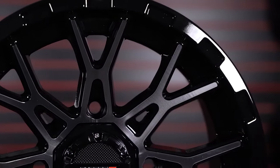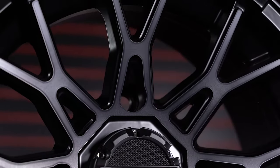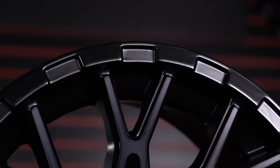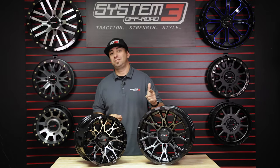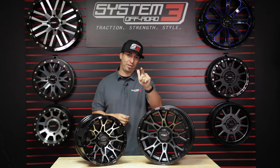As always, the ST6 is backed by our industry-leading lifetime structural warranty. Thanks again for your time, and remember, when choosing wheels and tires for your ATV-UTV needs, look to System 3 for that traction, strength, and style.